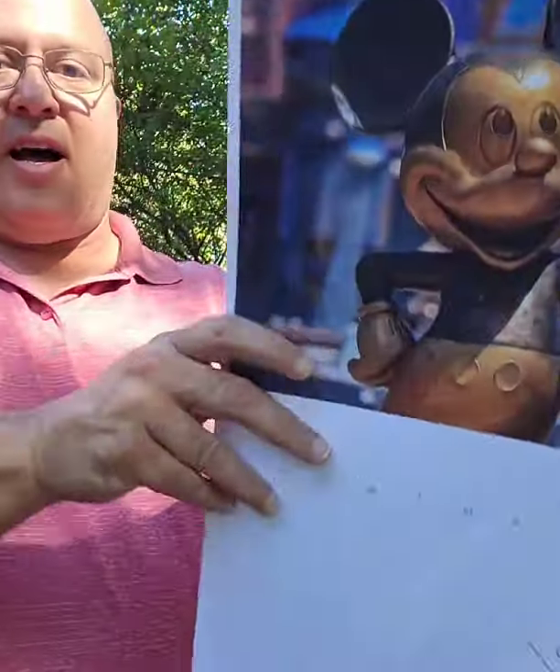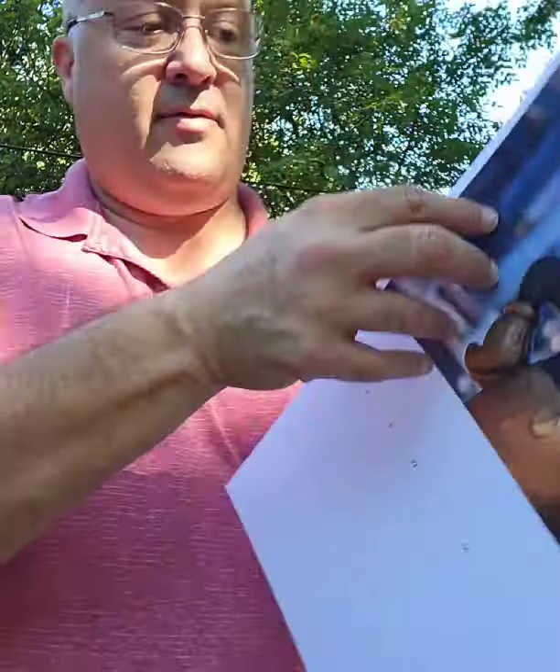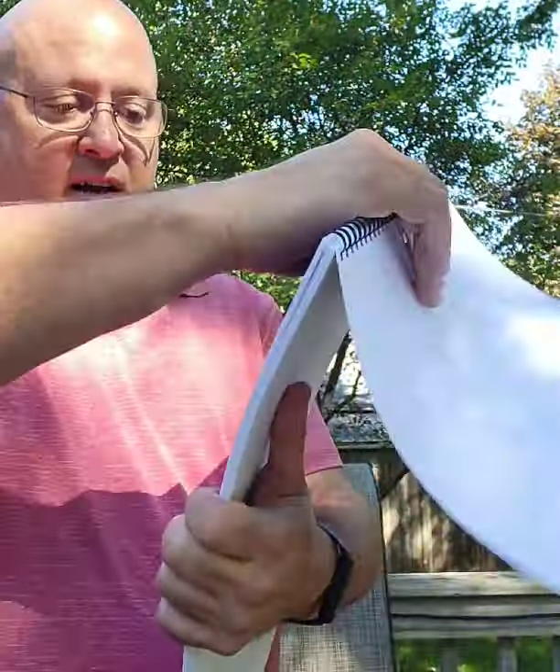For July we can look at Mickey Mouse holding Walt's hands right in front of the castle.